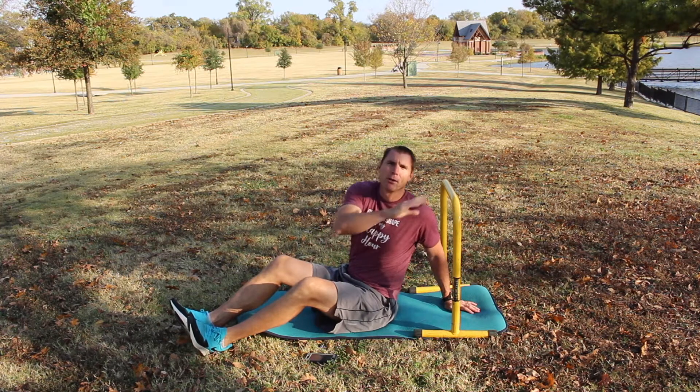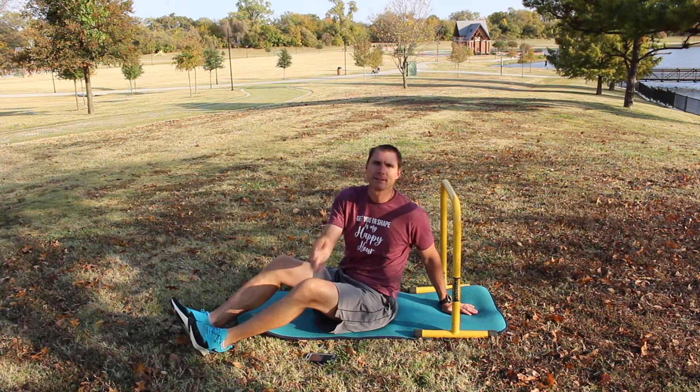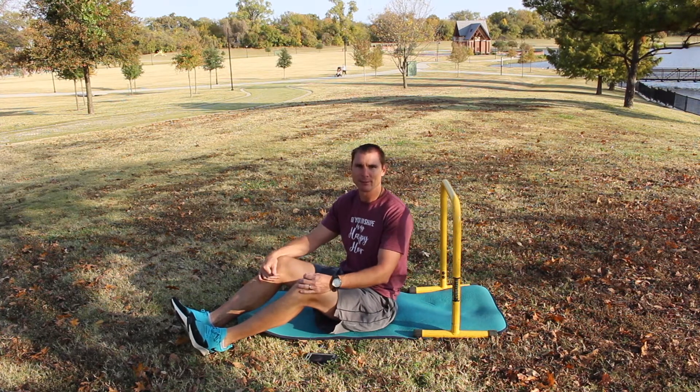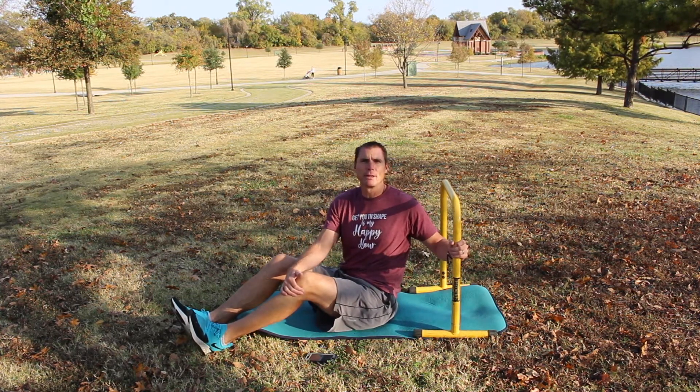Hey guys, we're going to go over the equalizer pull up. First off, level one on this — if you feel like you don't need to be doing this — is a row, which is a normal row with our band or weights. We do it all the time. So this would be an equalizer pull up.